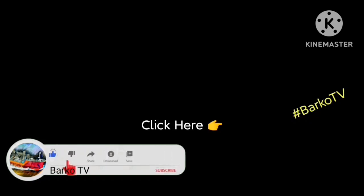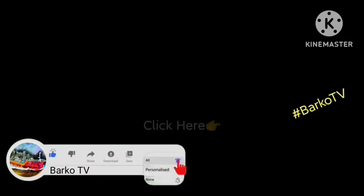If you learned from this video, click like, share, subscribe, and don't forget to hit the bell for more updates. Follow us on Facebook: BarcoTV. Thank you very much.